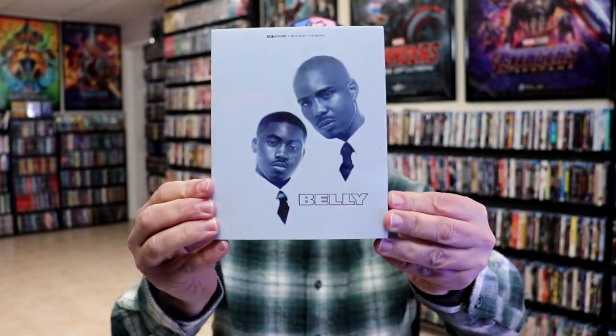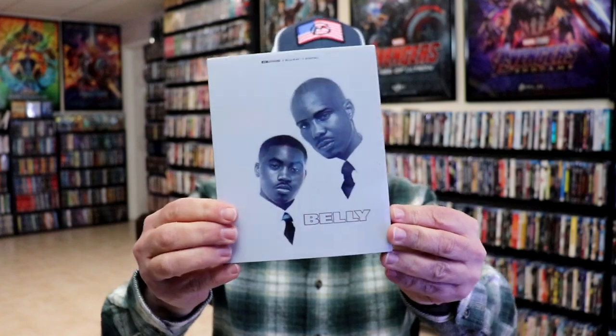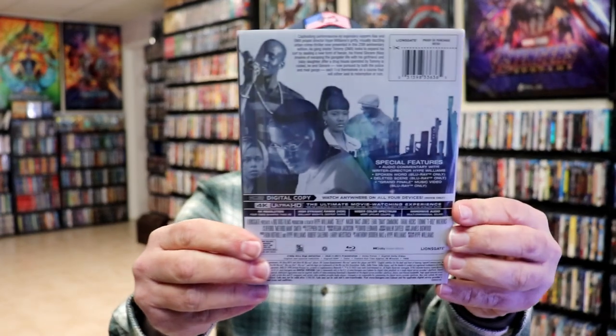I'm going to go ahead and remove this from the wrapper and we can take a closer look at this steelbook. We've got the wrapper off. Here's the front of the steelbook with the slipcover. I really like the clear white look about this — I think it looks really nice. Again, here's the back.